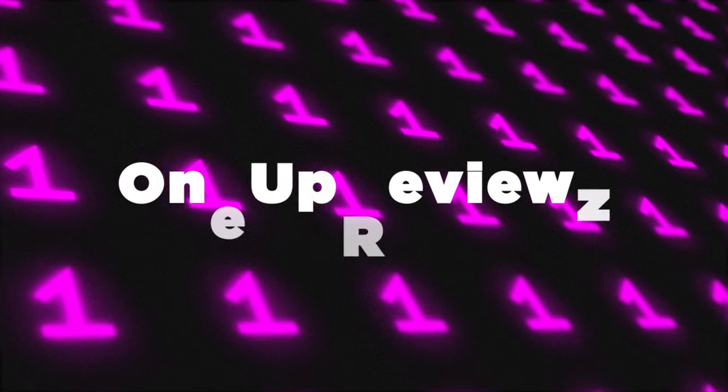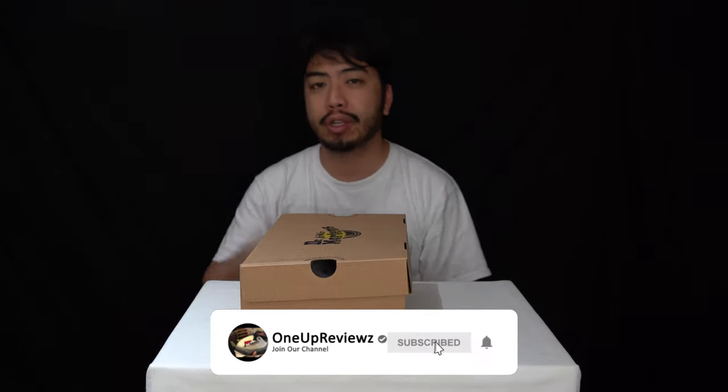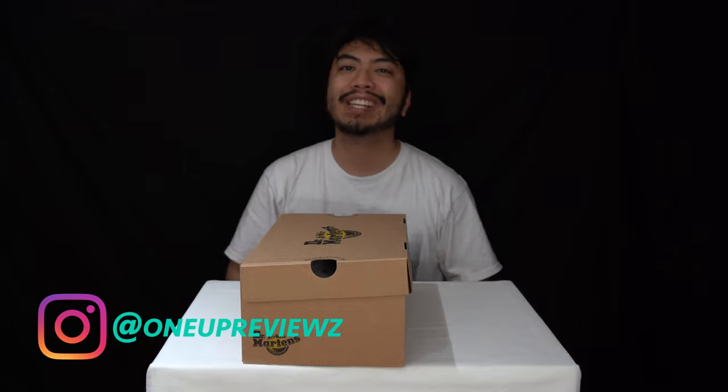Hey guys, Joe from OneUpReviews, and today we've got a loafer review and unboxing of the Dr. Martens Adrian loafers. Before we get to this review, if you're new to our channel, remember to hit that subscribe button and notification bell so you never miss any of our latest reviews. Slap that thumbs up — we want to see those likes, it helps us greatly. Drop some love in the comment section below. I just want to take this time to thank our subscribers, new and old — without you guys we can't do this. Thank you.